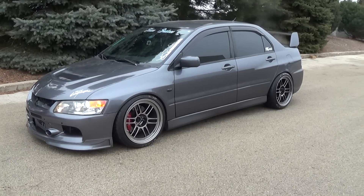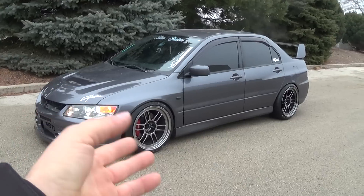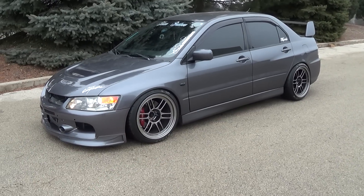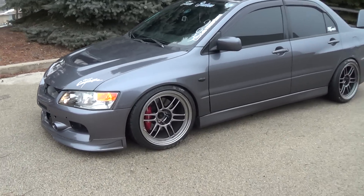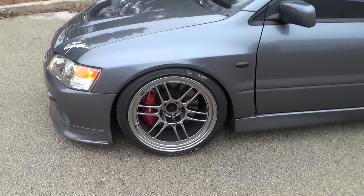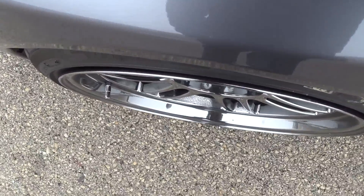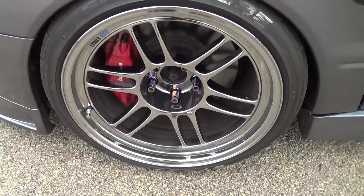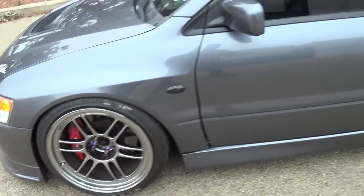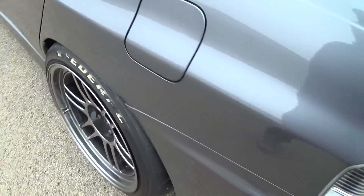Here she is in all her glory. The camera I used inside my car is a GoPro and this one is not, so I will be trying to merge this video later. The wheels are 18 by 10 and a half plus 15s with Federal 255/35/18s.